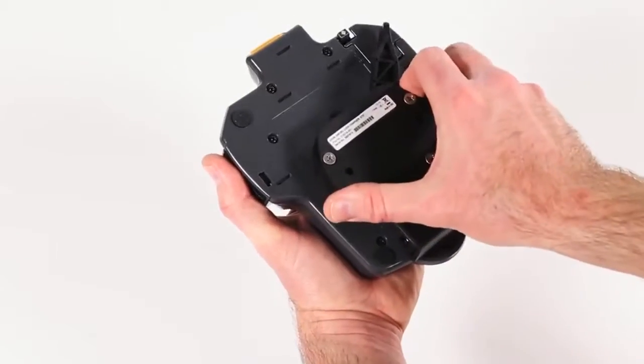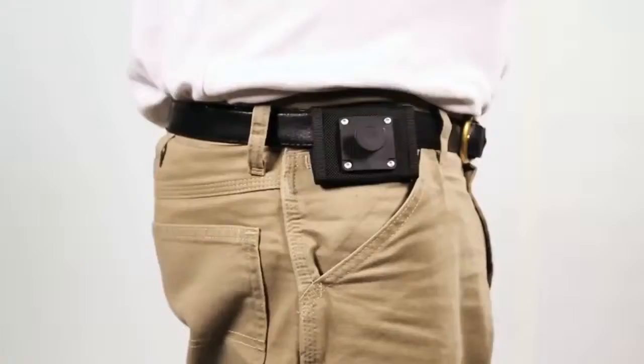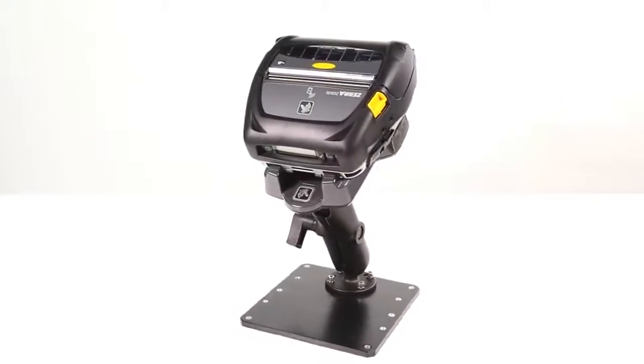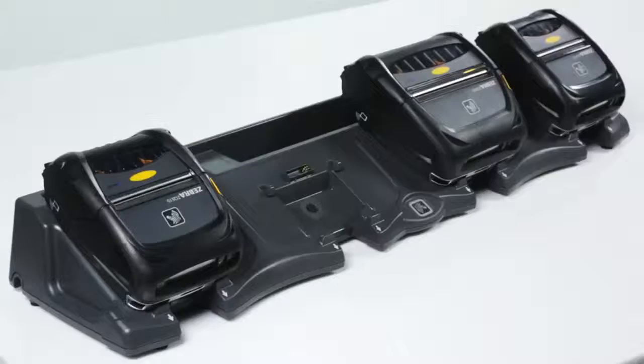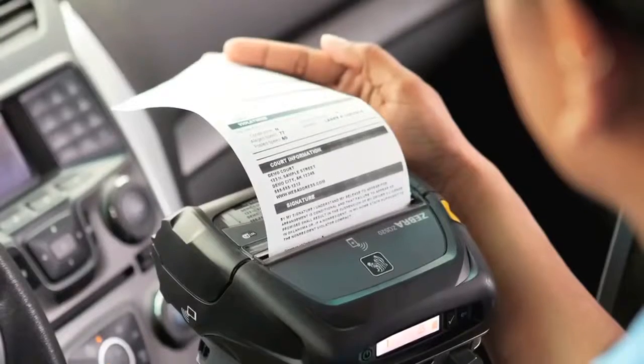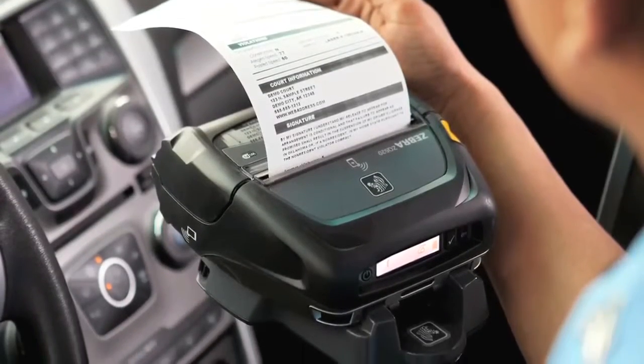ZQ500 series printers offer many backward compatible accessories to help simplify installation and integration into existing vehicle and settlement room setups. With easy and reliable vehicle charging options, employees can simply grab their device and go.